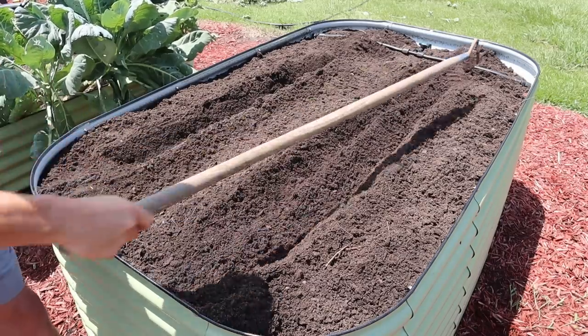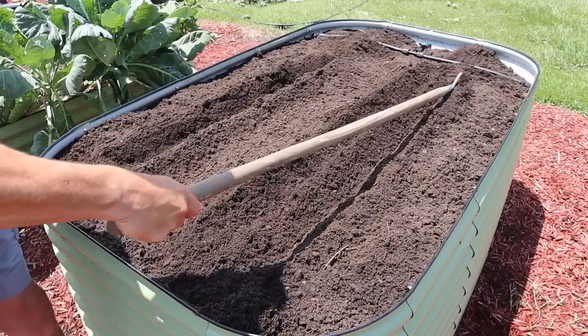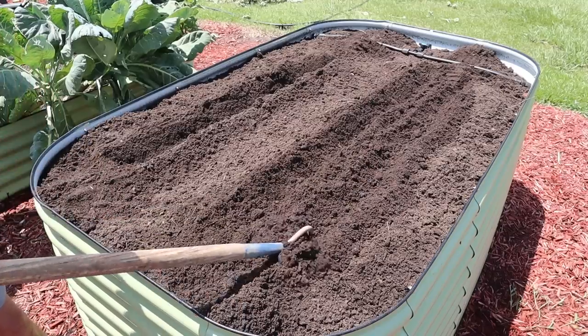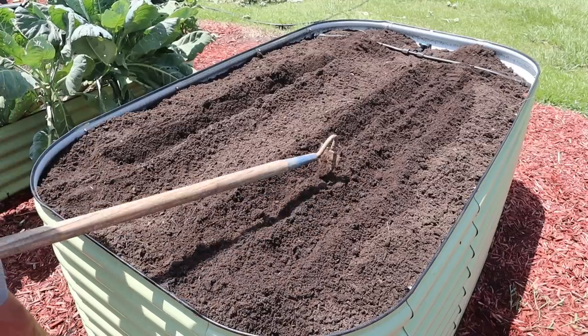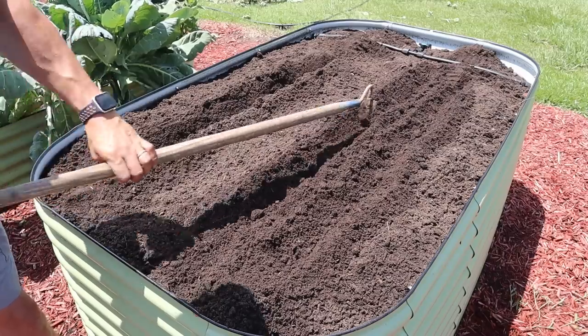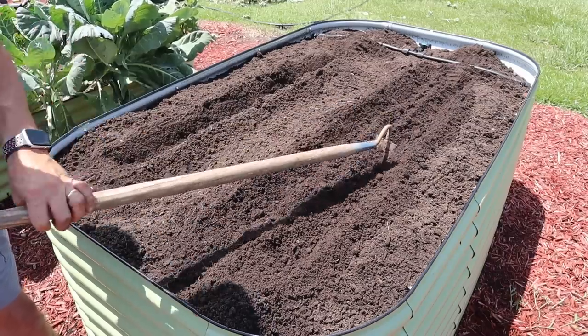To cover this tape and also make our double rows for planting our corn seeds, I've been going right along the top of this ridge here with my hoe — just pulling dirt on top of that tape and also making me a nice little planting furrow for my corn. Do it on that side, then come over on the other side and do the same thing. That ridge right there tells us where our tape is, and then we'll plant corn seeds in this lane and in this lane here.